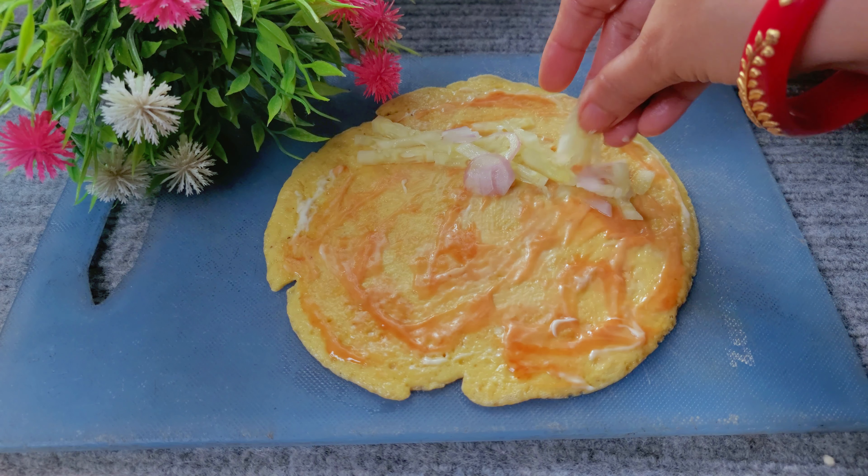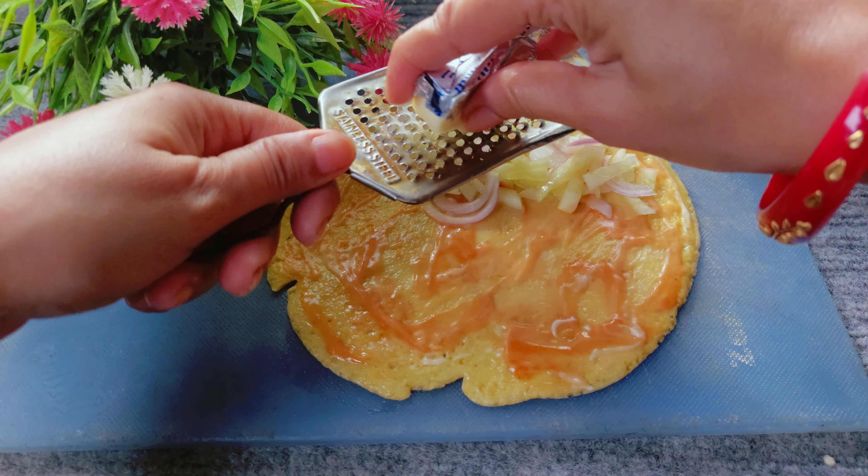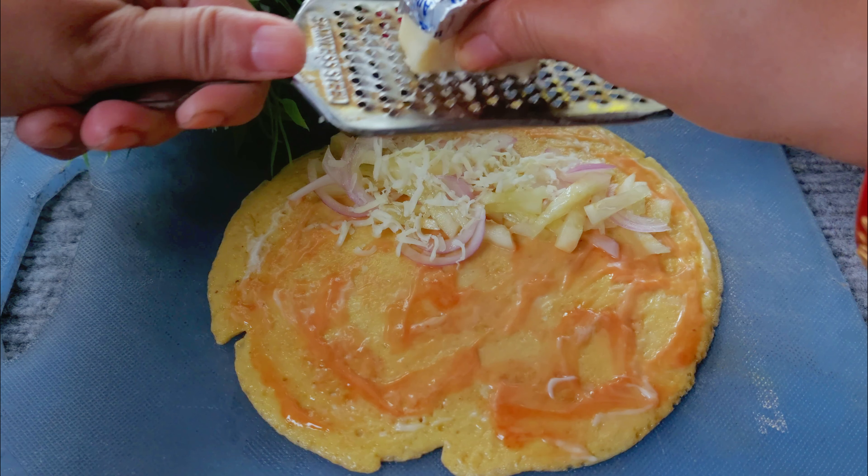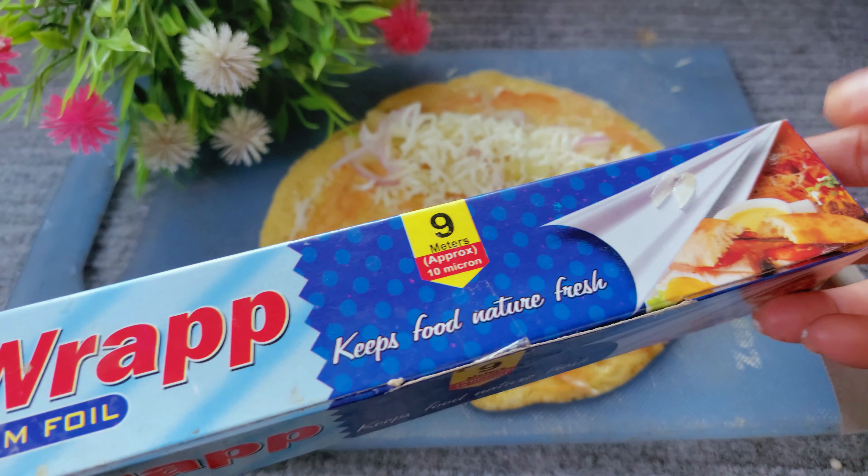This is the cheese. I am going to give you the cheese.